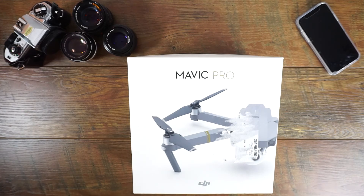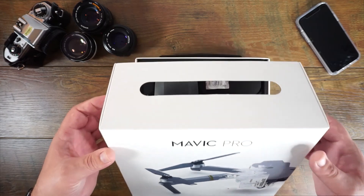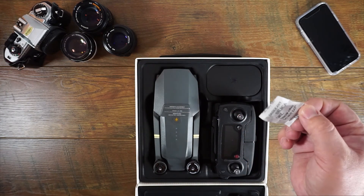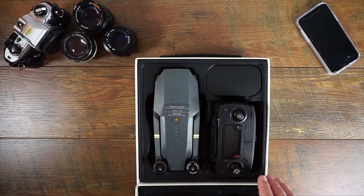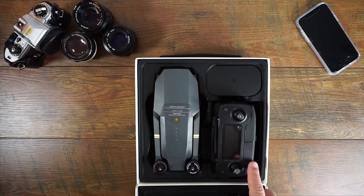Alright, let's get to the unboxing of the DJI Mavic Pro. Oh, that looks sexy — that looks dead sexy. I'm excited about this controller here because the big white controller that came with the Phantoms — I'm not a real fan of it. One time I dropped it and one of the screws kind of cracked an edge off. So I'm really excited about this new controller they have.